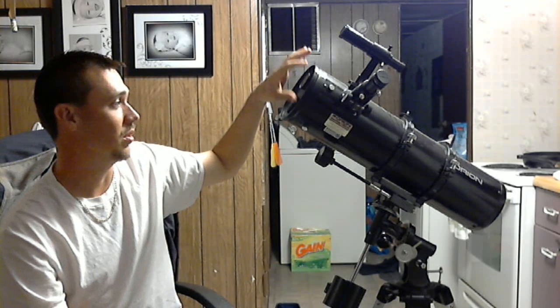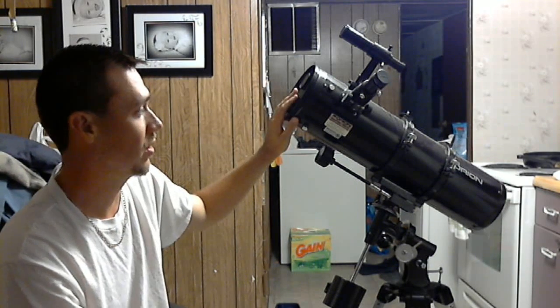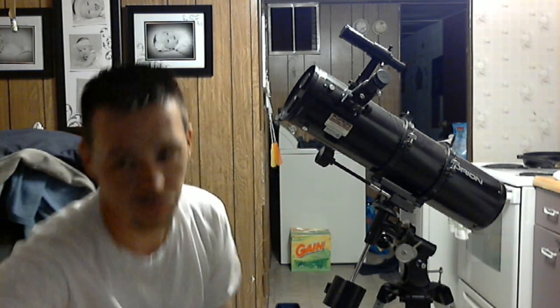Anyways, this is the scope that I've been using and I just want to do a quick little review on it. I think this one was around $299, so if you guys are interested in a good scope at a decent price, the Orion Space Probe STQ-130 is definitely a good scope.